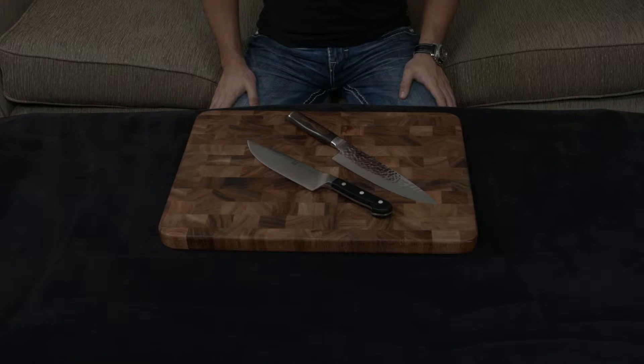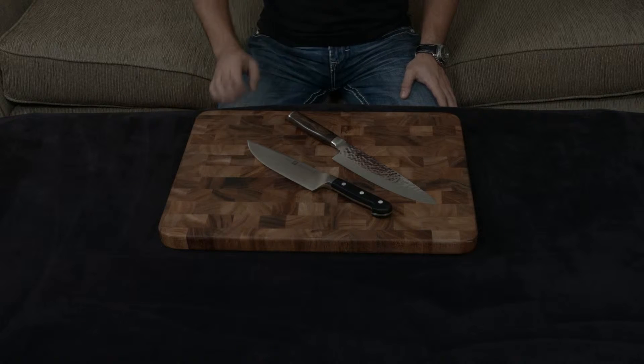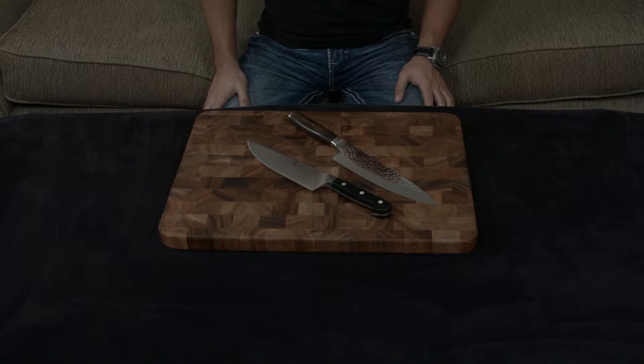In this video, I want to compare and contrast the Zwilling Pro to the Shun Premier. Both are the very high-end knife lines by these two companies, so it makes sense to do this. The knives are actually pretty similar, but also pretty different.